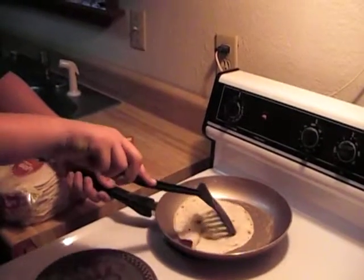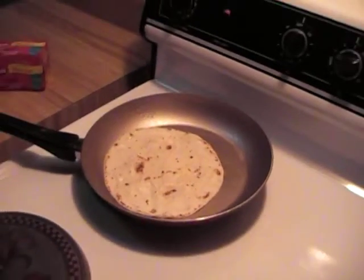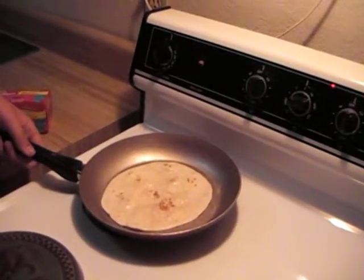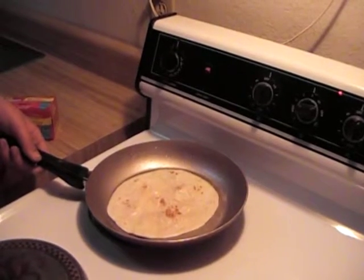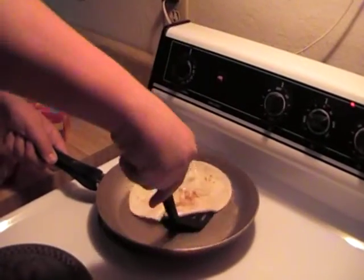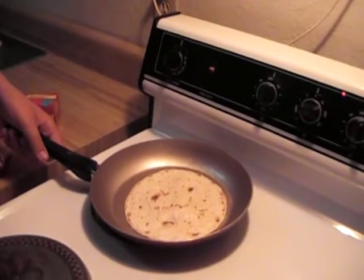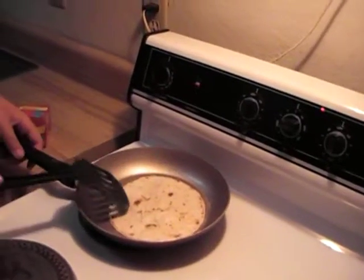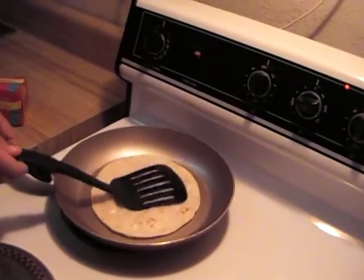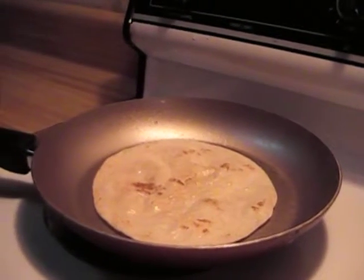You'll flip it again, one more flip. You're going to see it's getting done because it's starting to puff up. And one more flip and it should be done.